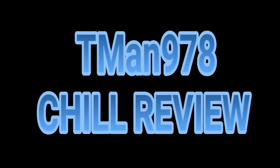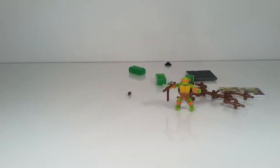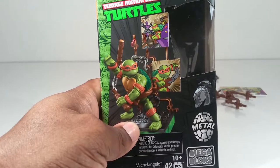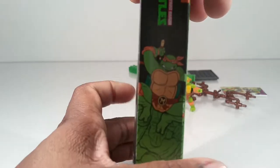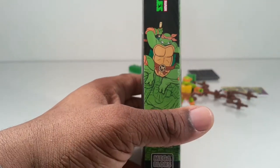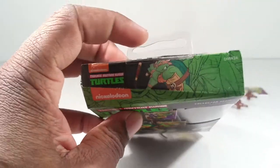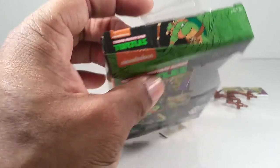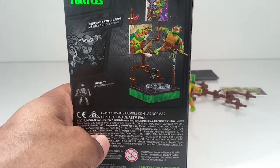T-man 978 chill review. Hello, it's T-man again. This time I'm finally reviewing Mikey Megablock's Mikey Classics. The funny thing about Mikey is that even though he's the party dude, he looks angry in both of his pictures, where the other guys are smiling in both or at least smiling in one — but they decided to make Mikey the angry one on both sides.